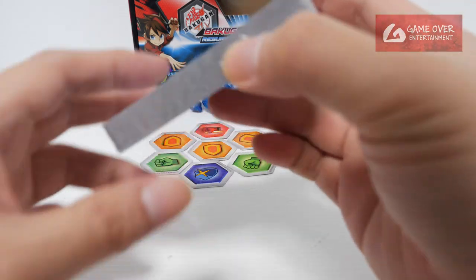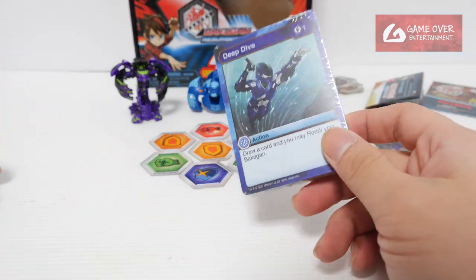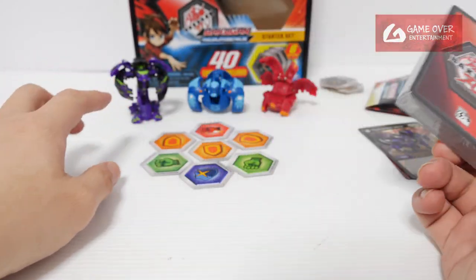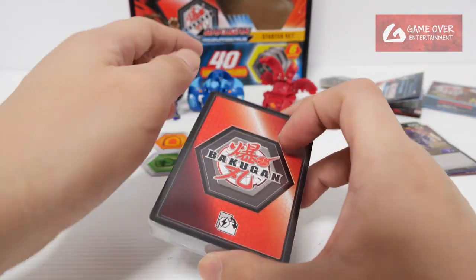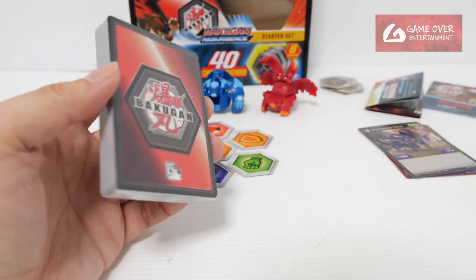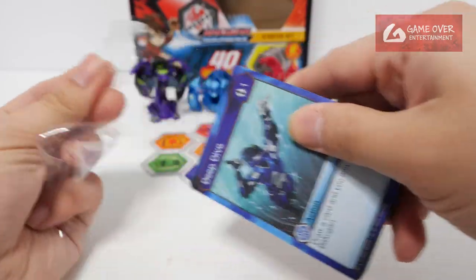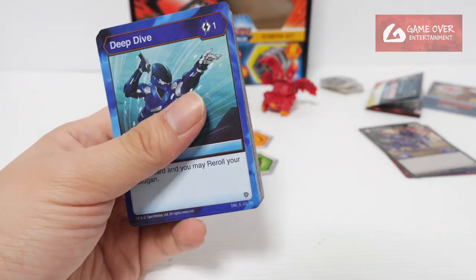Now the exciting part — cards. For cards, as I mentioned in my other videos, these cards are always the same cards for each particular set, and it contains the factions of the Bakugan. This stack will contain Darkus, Aquus, and Pyrus to match the Bakugan, so you can just open it up and play directly. It's a good concept, but the cards themselves are not very good, I think. But as they said, this is a starter set, so I guess it meets the criteria.